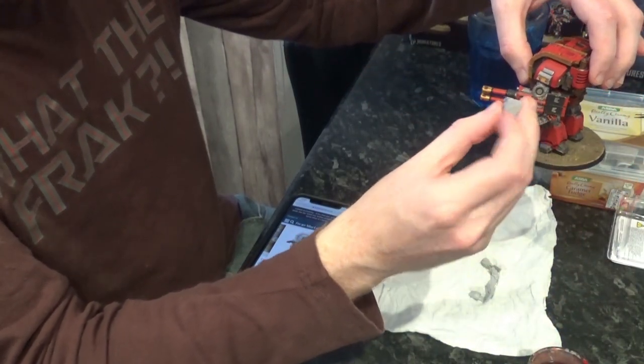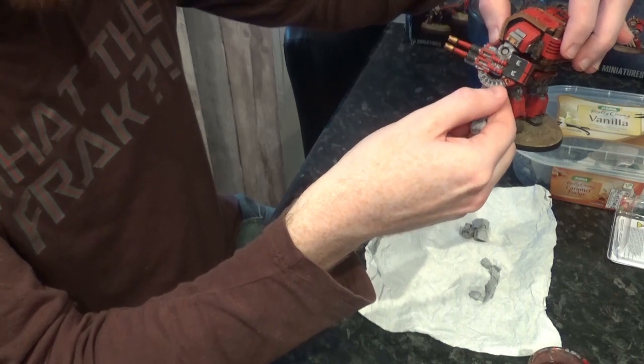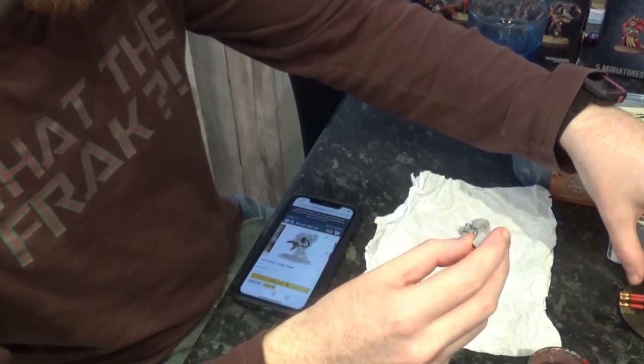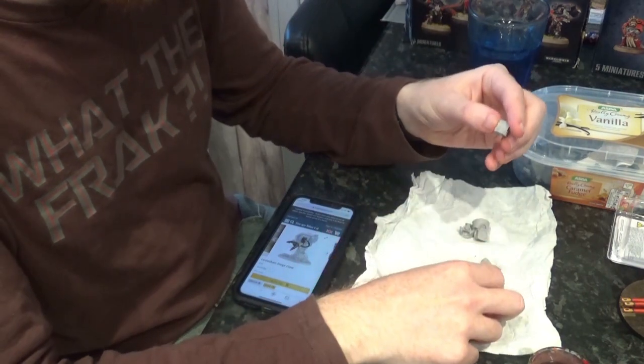My magnet is actually stuck to this. In hindsight, maybe I should have filed that off and just stuck the magnet there, or filed a hole in the middle and stuck the magnet there. I don't need that part either. So really all I've got to do with the claw arm is I've got the joint, which is where I'll put my magnet.